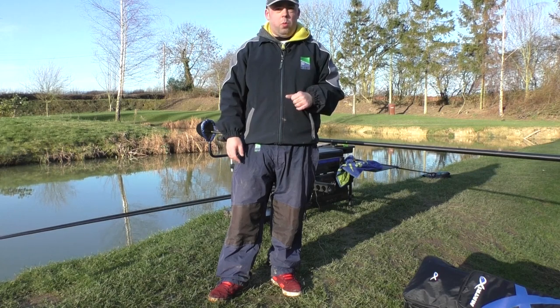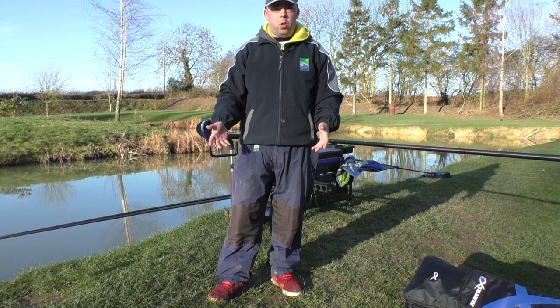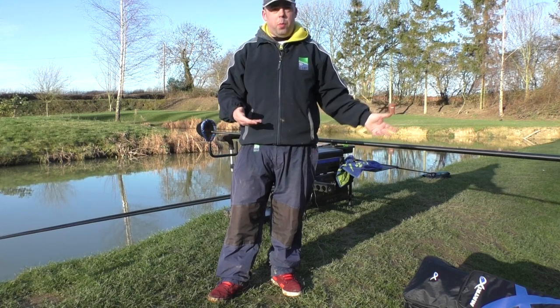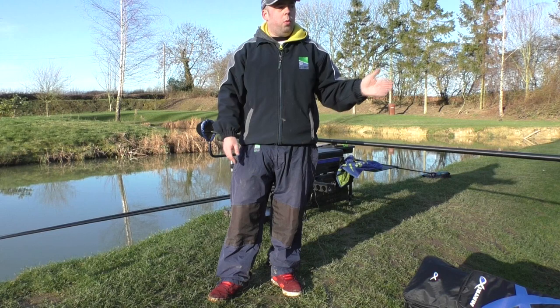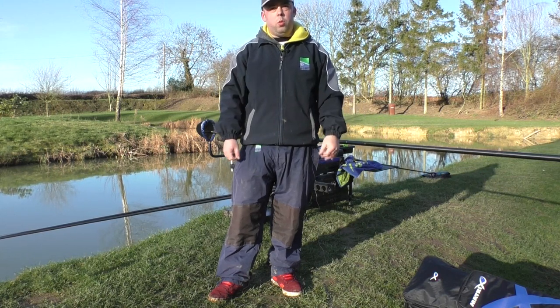I'm fishing the pole today. I'll go through feeder setups also, but because I've got the pole set up and I'm fishing that today, we'll start with that kind of setup and work around towards the feeder setup.